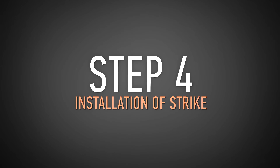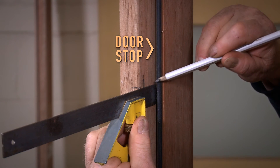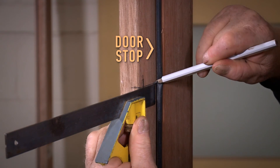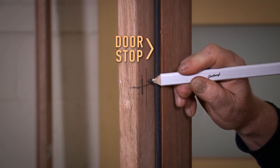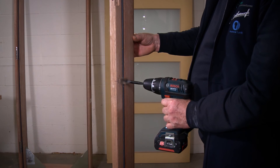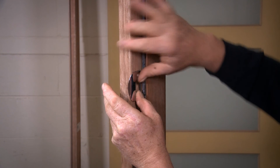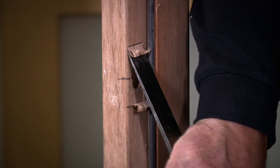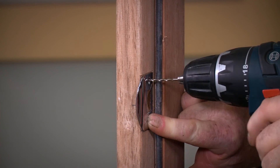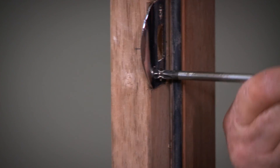Step 4: Installation of strike. Now to install the strike, partially close the door so that the centre point of the latch bolt can be marked on the door frame, then mark a horizontal line along the inside face of the door jamb. From the doorstop along the horizontal line mark a vertical line at half the door thickness — this marks the point to drill. Using your 25mm spade bit drill a hole into the door jamb approximately 13mm deep. Next align the strike plate centrally and vertically over this hole and mark around the plate using your pencil. Chisel out a recess in the frame for the strike plate approximately 1mm deep to allow the strike plate to sit flush. Finally pre-drill the screw holes using the 3mm drill bit then secure the strike plate to the door jamb using the wood screws provided.